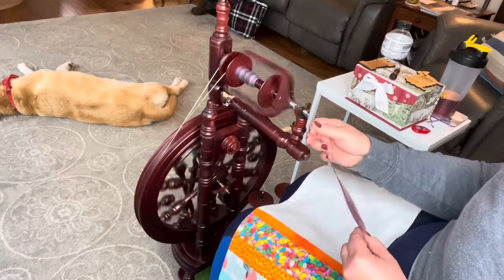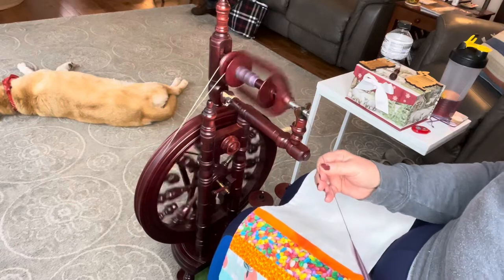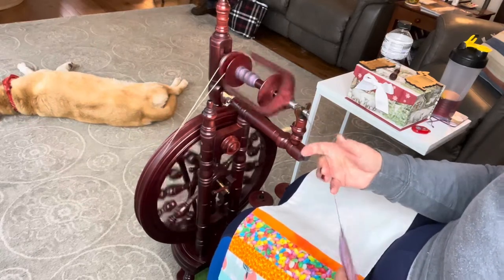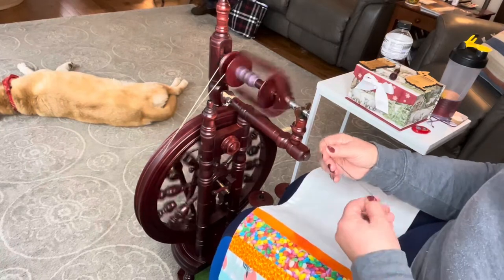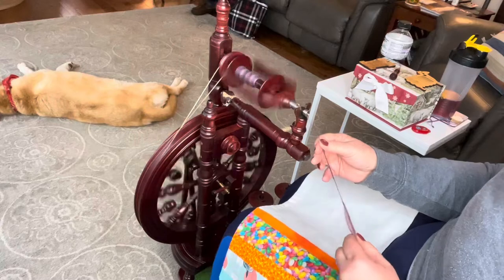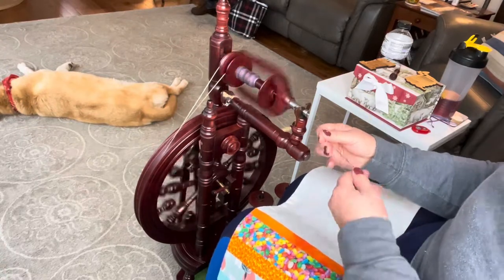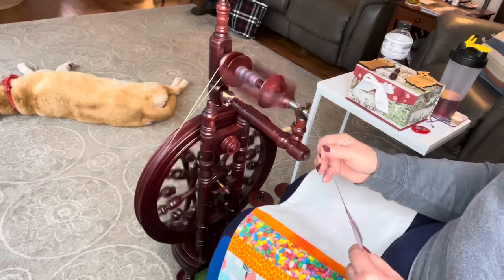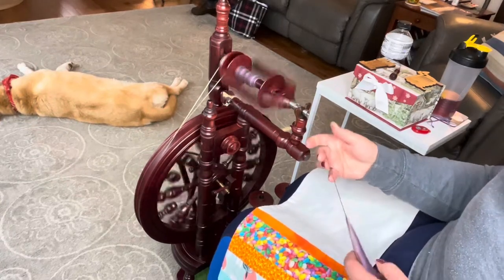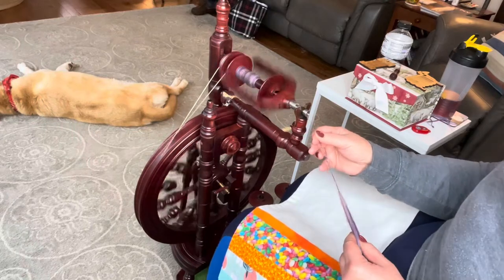So there you have it — the basic on the worsted versus woolen spin, and worsted versus woolen prep. If I'm making a sweater or scarf, I don't particularly pay attention to whether I'm drafting short draw or long draw. I believe that most people and most fiber prep ends up being semi-woolen or semi-worsted, even if you're working with a worsted prep. So then you get a semi-woolen yarn, which is fine. It just depends on what you want to use it for. Right now I'm doing this because I have a very specific purpose — to make a pair of socks — and I want to make sure my fiber preparation is going to be the best it can be to get the final product I want.